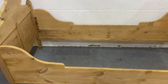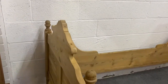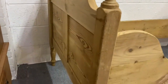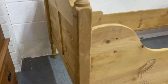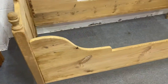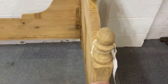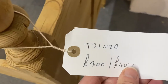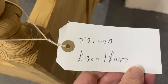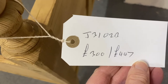This will require a mattress — we can get a made-to-measure mattress for you if you can't source one yourselves. I'll give you the measurements for that in a second. The code for this one is J3102B, and the price as it is is £300.